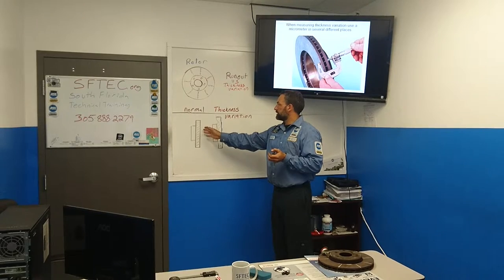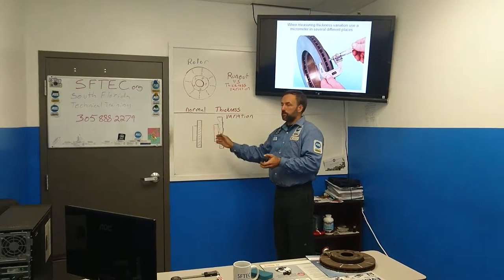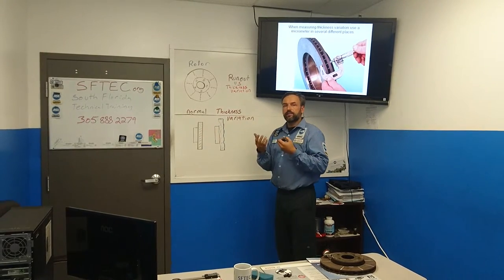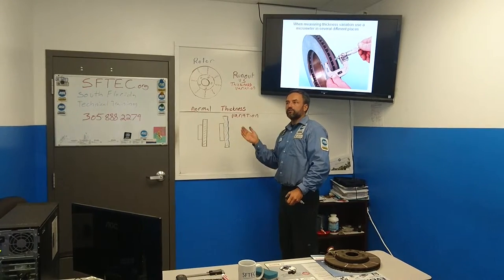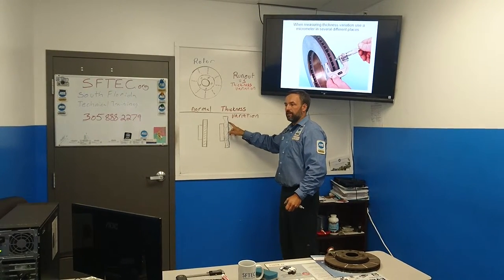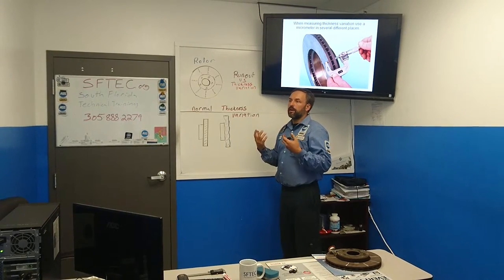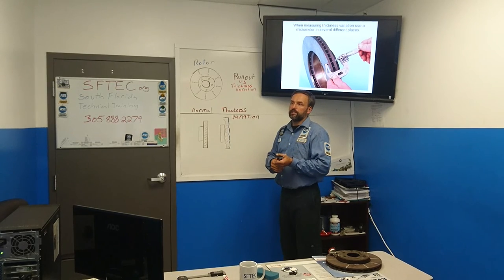One of the leading causes of runout is over-torquing the lug nuts. When you over-torque the lug nuts, it bends the rotor a little bit. You don't necessarily feel it because the rotor has good thickness variation. But as you drive down the road and the rotor starts to develop thickness variation, that's why you'll get a customer complaint of brake pedal pulsation 2,000 miles after the brake job was performed.